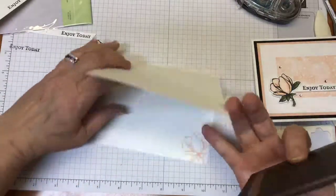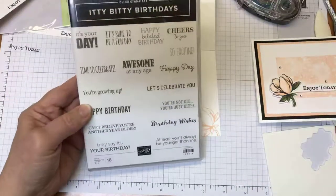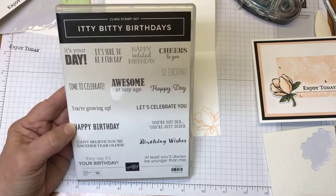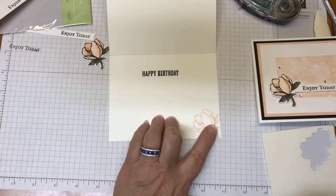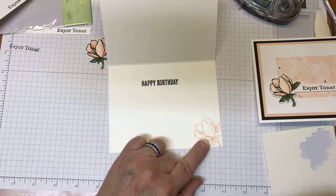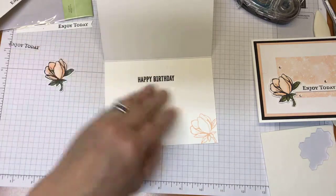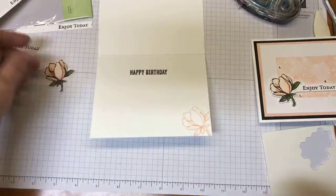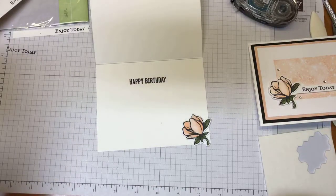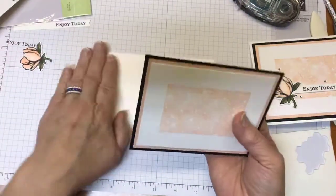On the inside of my card base, I stamped a 'Happy Birthday.' That one actually comes from the Itty Bitty Birthday stamp set — love this one, just when you need just a little bit of birthday verbiage in there. And then I stamped that flower again, but this time I just stamped it in the Petal Pink. If you wanted to color it in, I would not recommend that — the blends do seep through to the other side. What you could do is die-cut one out and glue it down on the inside if you wanted a colored one using the blends. So that's an option for you as well.